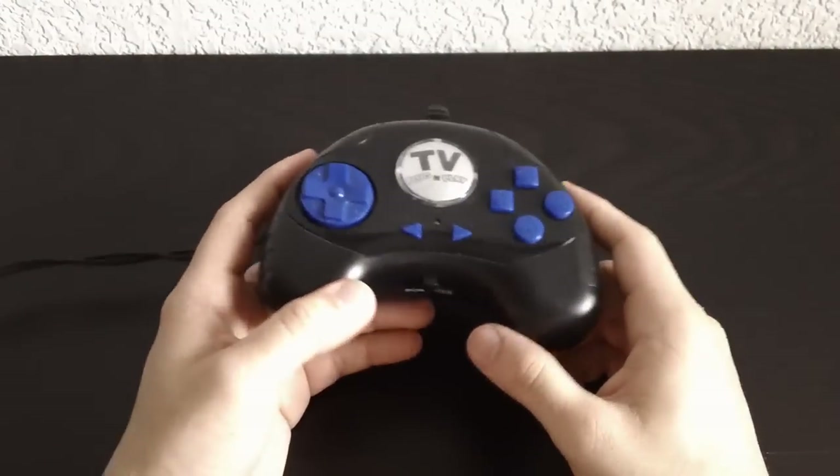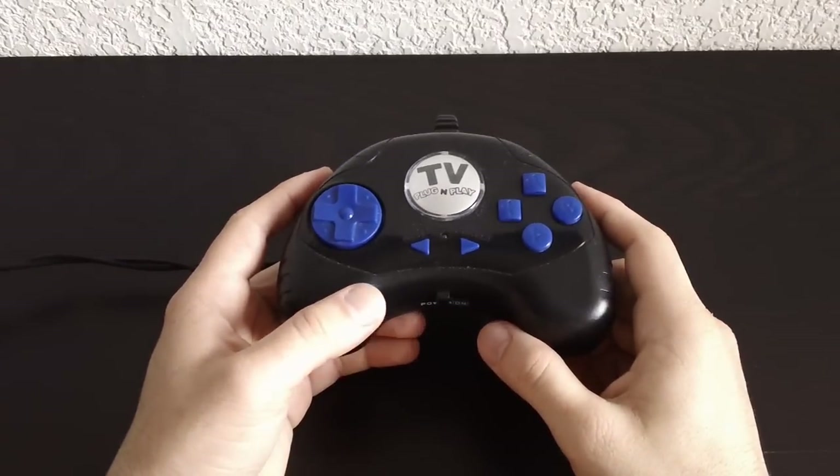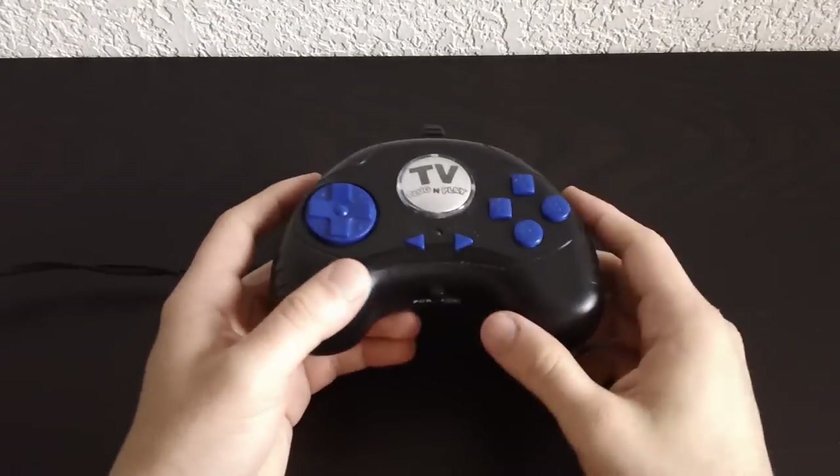Hi everyone! Today we're going to be talking about plug-and-play devices. I've always been interested in these things and I have quite a few of them, so hopefully we'll be looking at those in a series of videos on my channel.